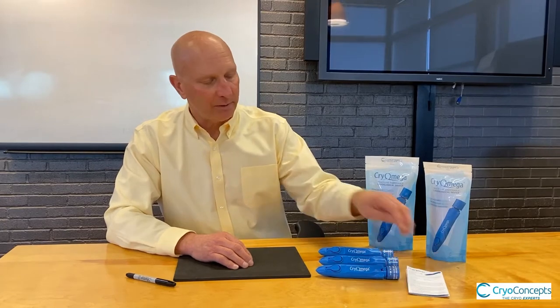In this section, I'd like to show you how to activate and operate the Cryomega cryosurgical device. It's really very simple. After removing it from the packaging, you'll notice that there's an instructions for use, which should always be reviewed.